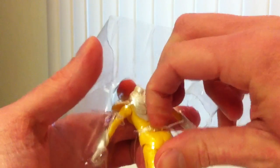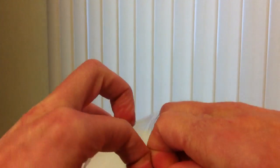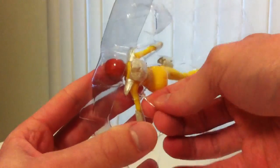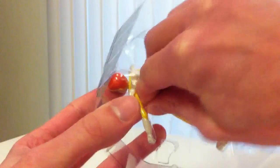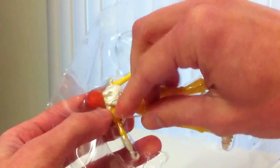By the way, be sure to take these up to the cashier for a price check because you can get these figures for $8.99 a piece. Right now they're $9.99 according to the shelf, but I was able to get them for $8.99. I brought up one of the Lord Dreg figures and told them that all the turtle figures are $8.99, and she price matched. So that'll save you a couple bucks if you buy all three of them.